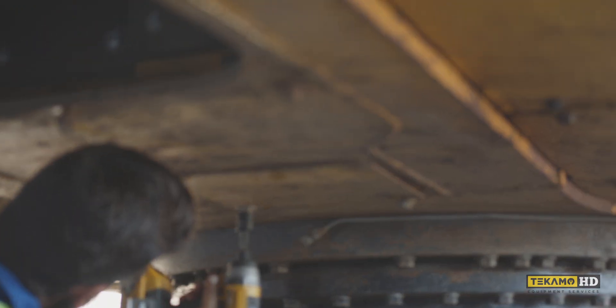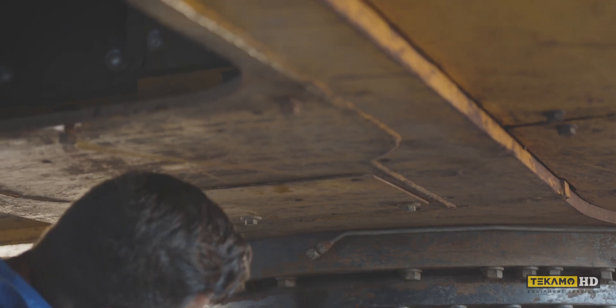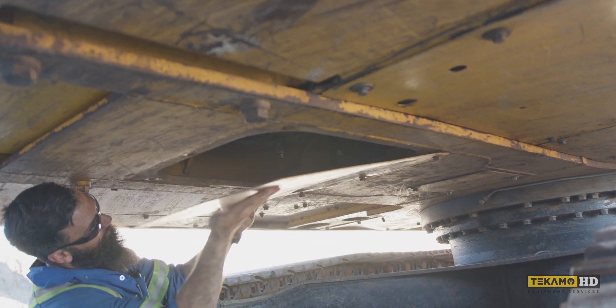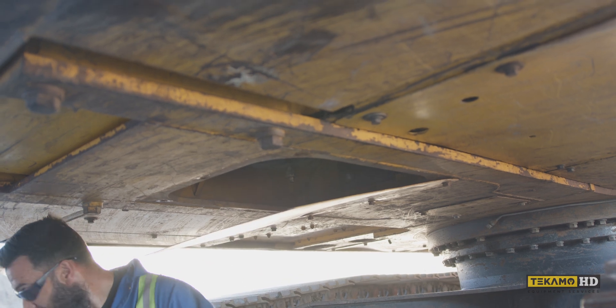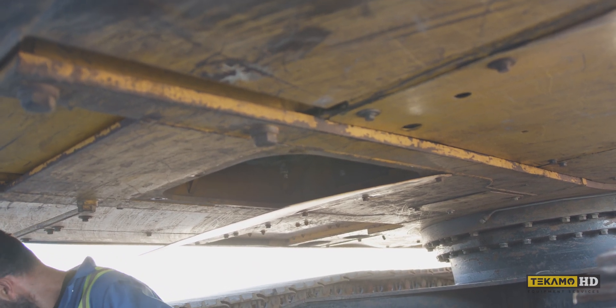The only things left to do are to check the track tension, reinstall all the belly pans, close up the panels, and grease the entire machine. If you'd like to see how we adjust track tension, we'll include a link in the description below. We'll also have a video link for greasing machines, but here is a brief list of what you should be looking out for.